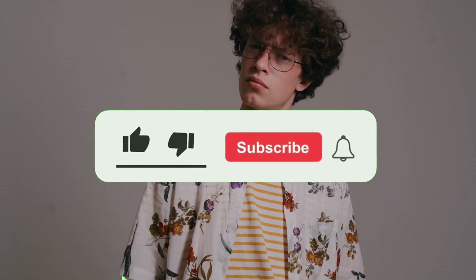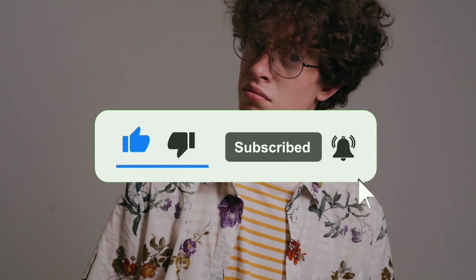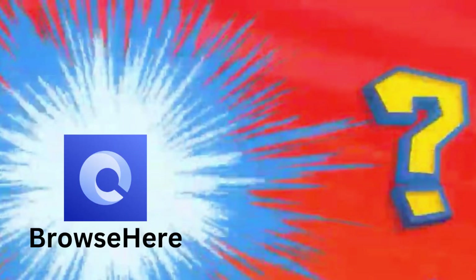But before we get to it, if you found this content valuable so far, hit that like button. And if you want more Android TV and Google TV tips, hit that subscribe button and ring that bell so you don't miss any of my future content. Now, without further delay, my number one browser choice for Google TV is the Browse Here app.